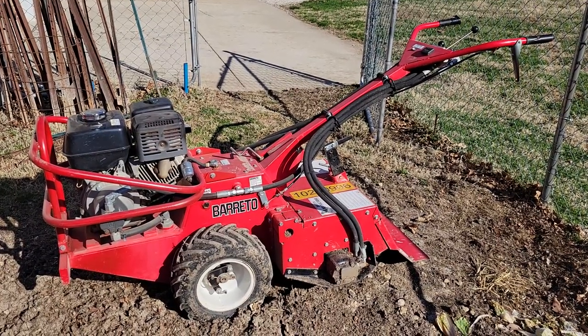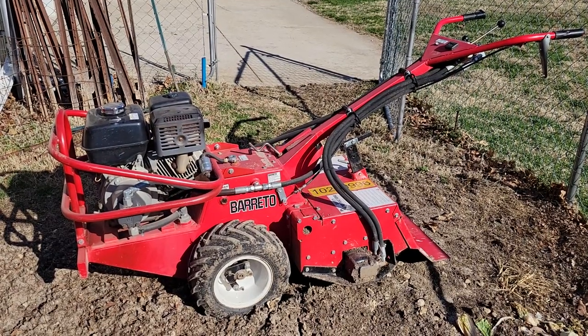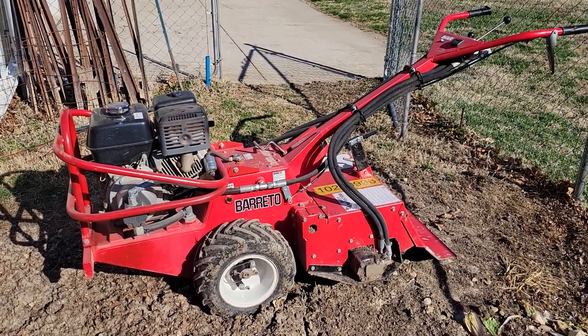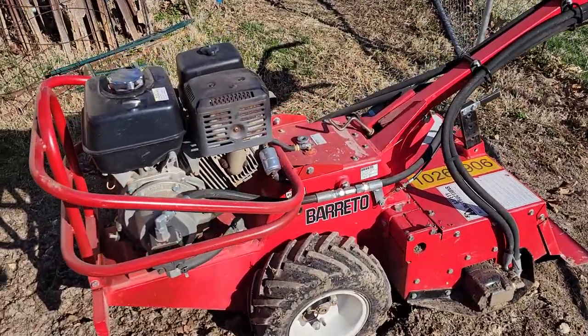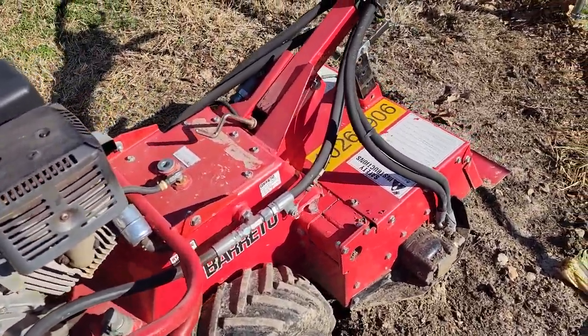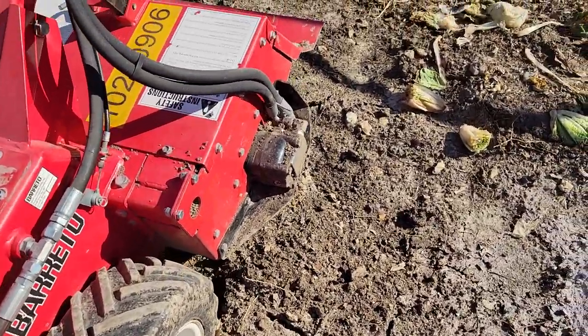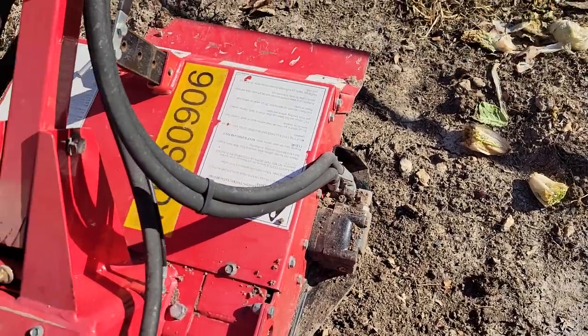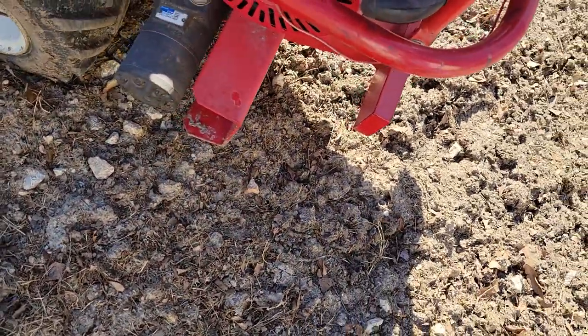Here we have a Beretto 1320H all-hydraulic tiller. It's got the Honda 13 horsepower engine and it's 20 inches wide. There's your hydraulic pump, and there's the rotor motor, which is hydraulic. On the other side, you'll see it's got the hydraulic drive motor.